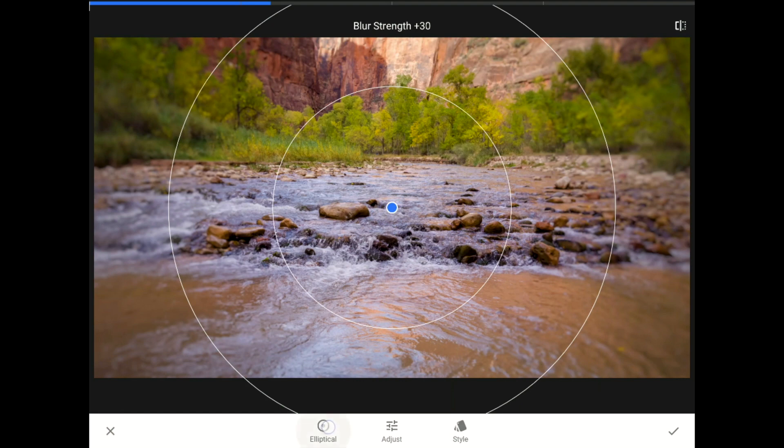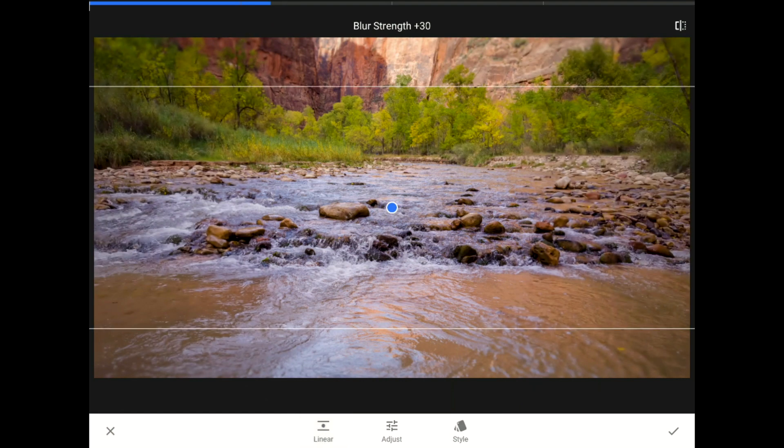So, I'll tap right here to switch from elliptical mode to linear mode. I'm going to slide one finger now from left to right across the screen to increase the blur strength so you can see what this filter really does.